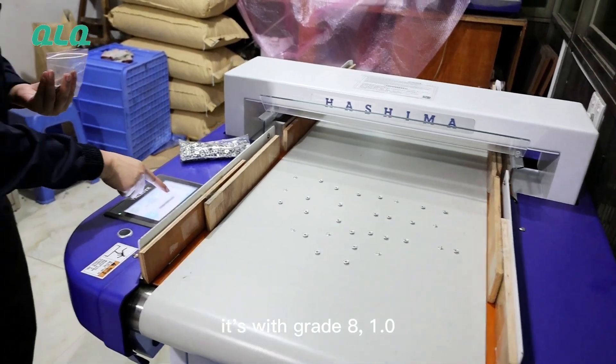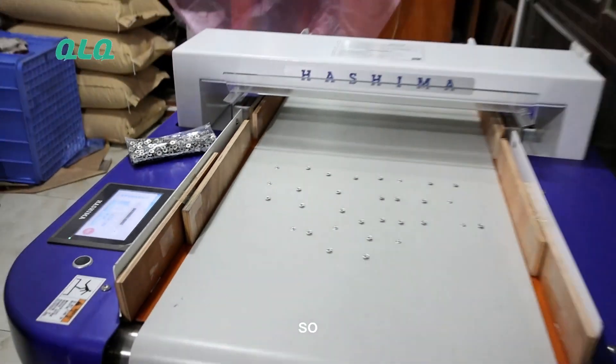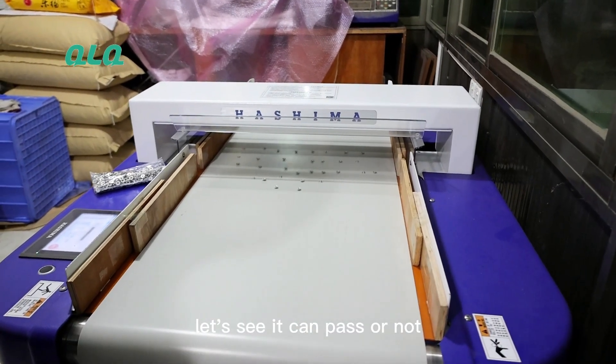Now, it's set with A-grade 1.0. Let me start. Let's see if it can pass or not.